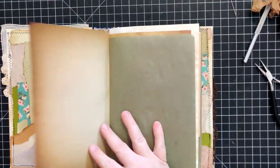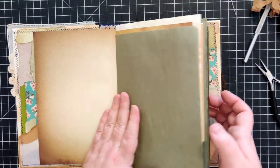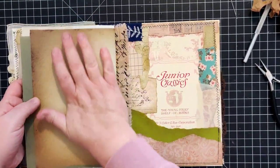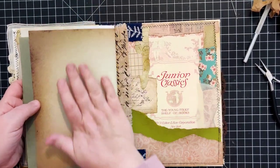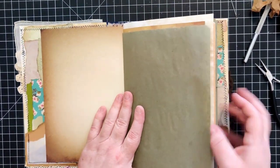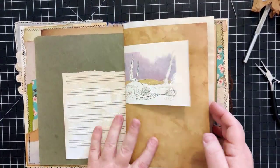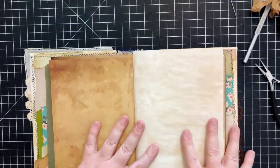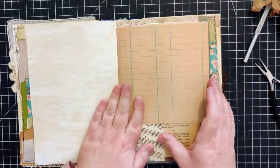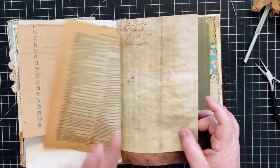At the end I always go back through and just kind of help train the pages to lay flat. I think I got this one just a little tighter than I probably should have, but sometimes they take a little more work than others. If you've made your book spine sturdy it shouldn't be an issue, but I just like to do this to help things sit where they're supposed to be.